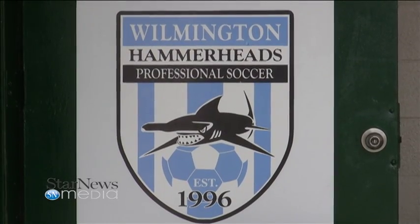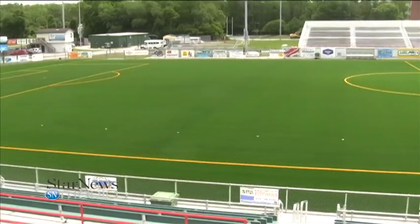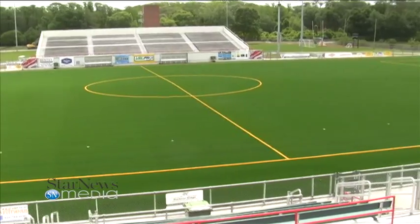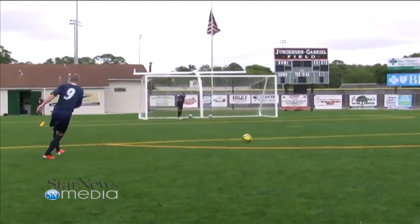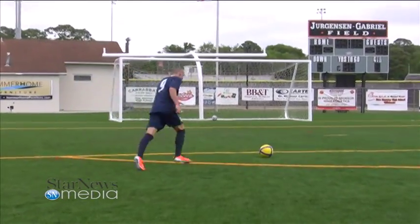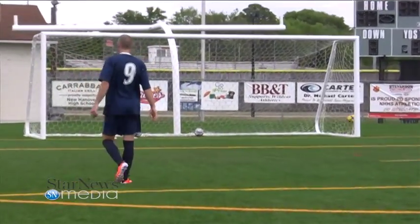I'm Richard Jada, number 9 at Wilmington Hammerheads. We're at Legion Stadium — a new turf field just been put down about a month and a half ago. I think the turf is affecting a lot of players with their bones, their muscles. It's a harder surface.